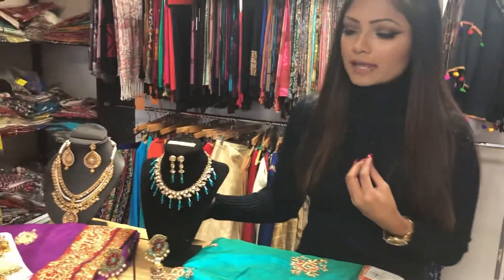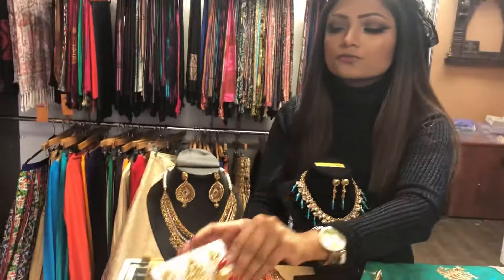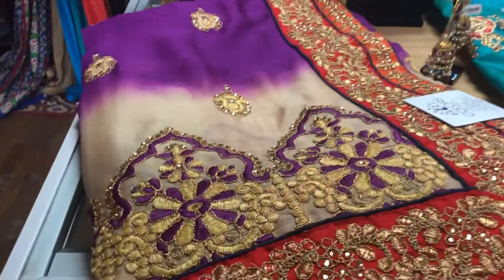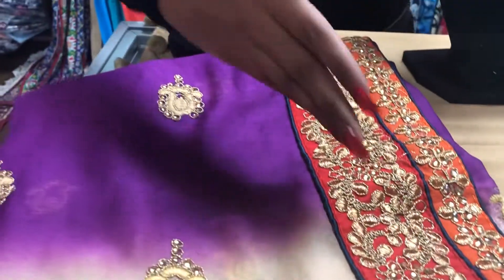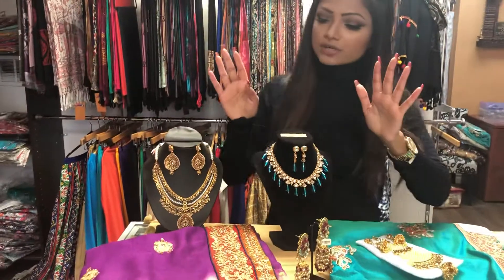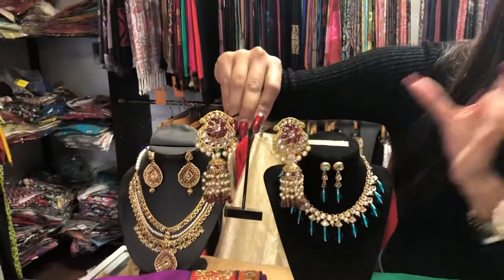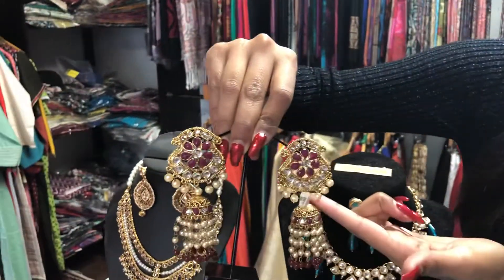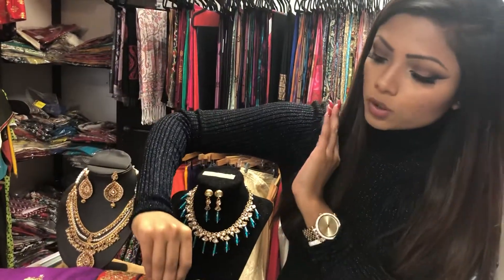Our third and final look is this very beautiful chiffon sari — it's shaded, so you can see there are two different shades, and the border is an entirely different color, which is also shaded red and orange. Such a pretty sari, and it's less than $150, which is still a great deal. Again, there are two ways you can go with this.